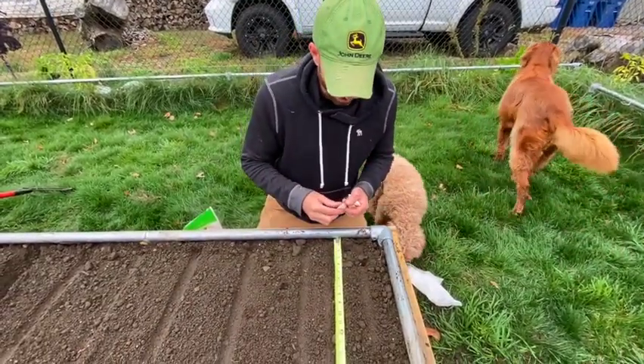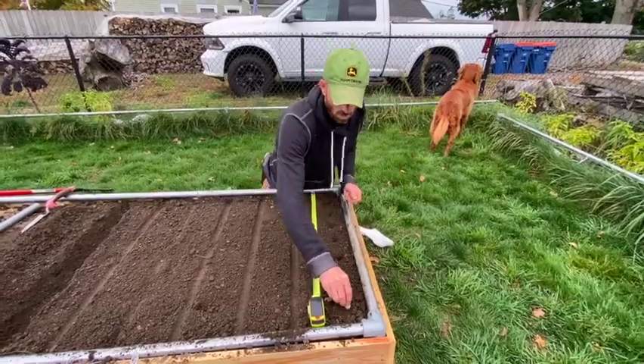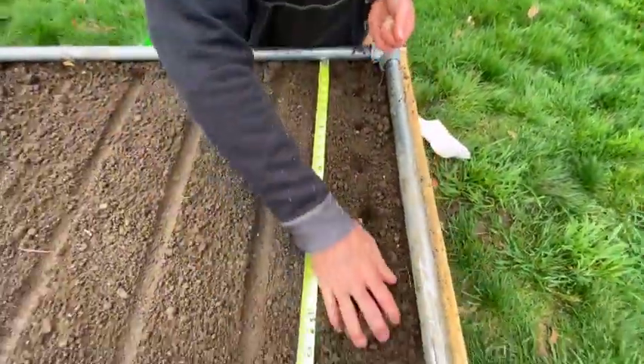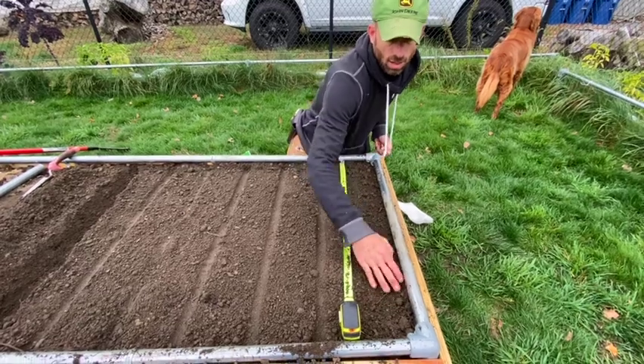This is freshly filled loam so I'm going to just push them right in because there's very little restriction — it's not going to be compacted. I'll go about every four inches, and then I'll just go over with my hand to cover it up.